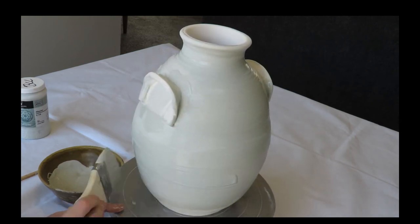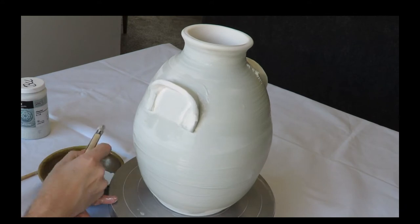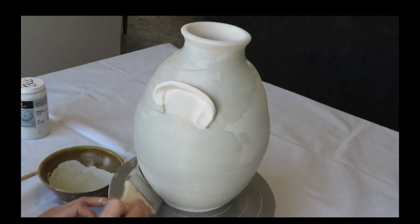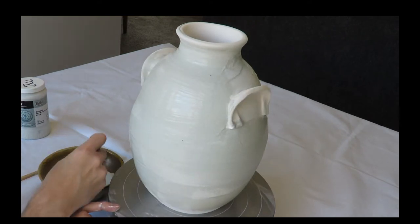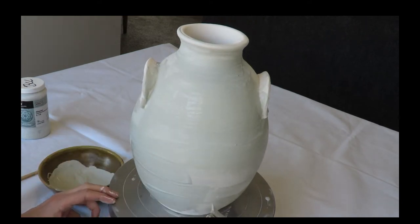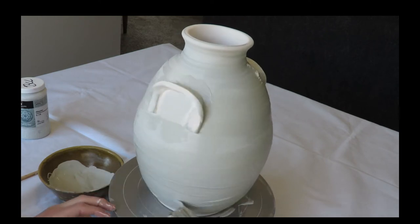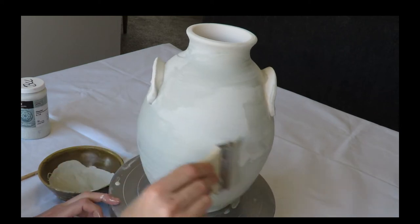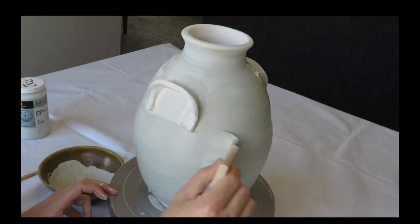Keep about an eighth of an inch from the bottom. These Celadon glazes are fairly stable — they don't run very easily — but always want to make sure you're keeping a small lip to allow for any running that might occur at the bottom of the pot so that it does not stick onto the kiln shelves.